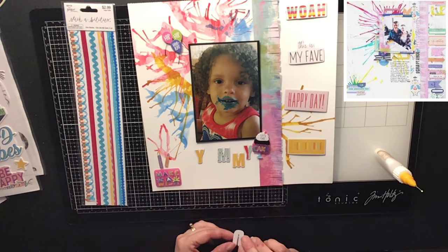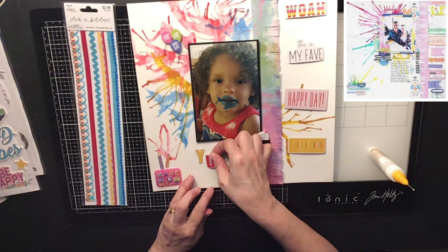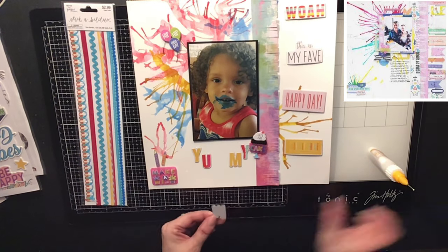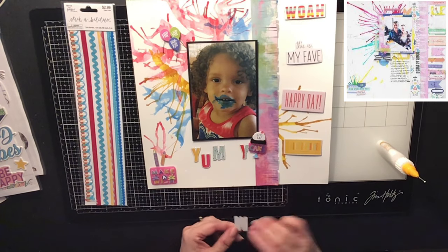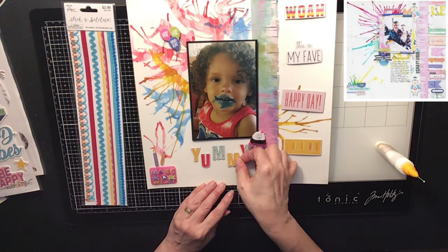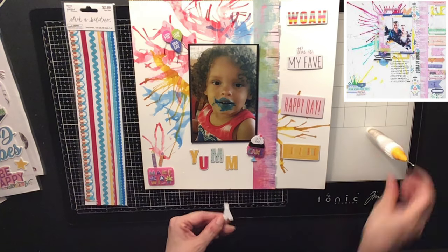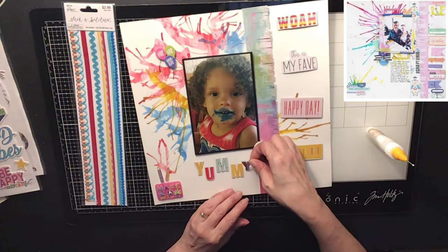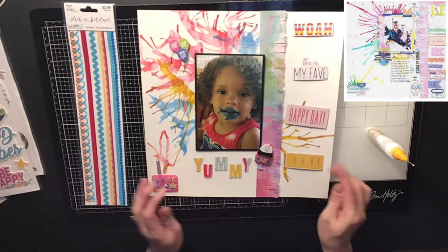Because this layout actually had me very, very stumped. I'm telling you — it takes a lot for me to really get stumped, but this one really stumped me. I wasn't sure what I was going to do with this one. But it all worked out. Like I said, you just keep going with it. If you have to change your photo, change the photo out. You know what you need to use to make your layouts look really cool.